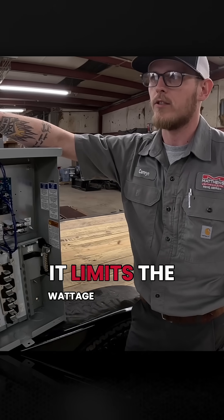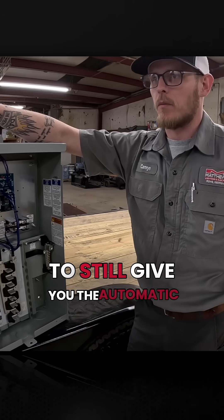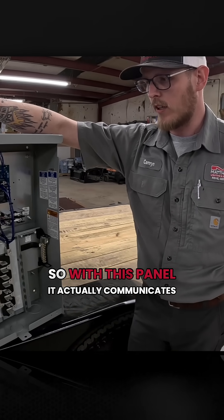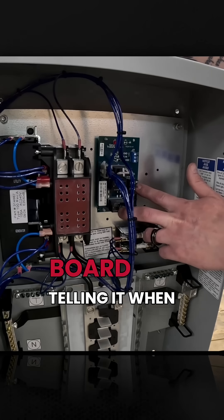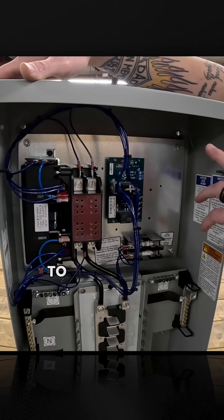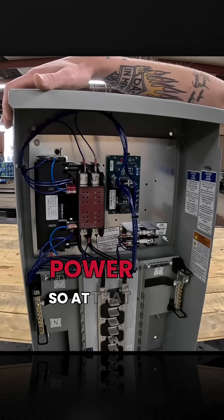It limits the wattage on a generator that we have to install in order to still give you the automatic transfer and the power source you need during an outage. This panel actually communicates with the generator through this board, telling it when the generator needs to run, when it doesn't need to run, when it's receiving utility power, and when it needs to swap over and run off generator power.